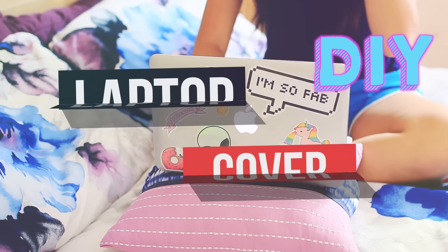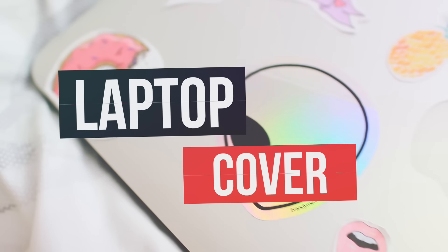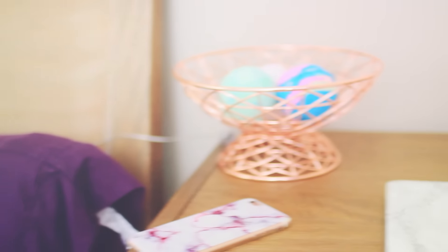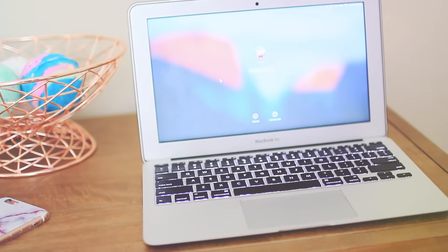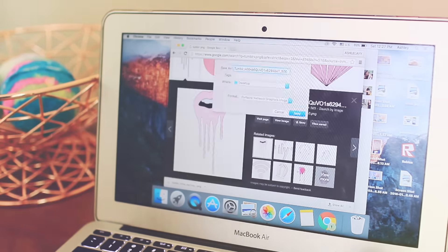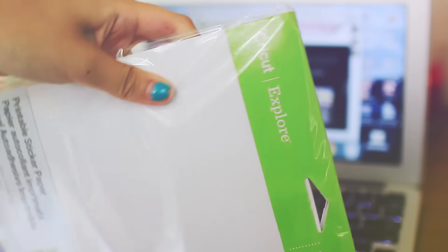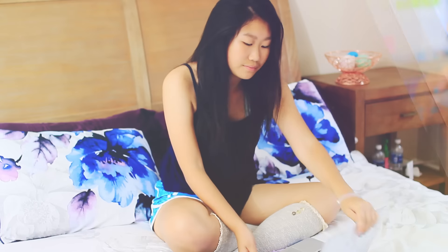Right now I will be showing you guys 4 different DIYs for back to school. The first one is this DIY laptop cover — it's really hipster and really tumblr and I really like it. So first things first, you're going to find some tumblr PNGs or Google tumblr overlays on your computer and go ahead and save that to your computer. Then I got this printable sticker paper from Michaels — it was $10, but it's going to be worth it in the long run if you're going to use them.